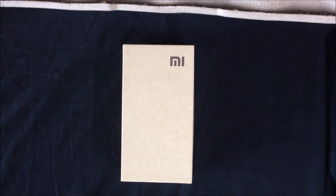Hey guys, it's Abhishek here and today I'm going to unbox the new Xiaomi Redmi 2 Prime. This is an upgraded version of Xiaomi Redmi 2. The Xiaomi Redmi 2 has 8GB of onboard storage and 1GB of RAM, whereas this phone has 16GB of internal storage and RAM is pumped up to 2GB.